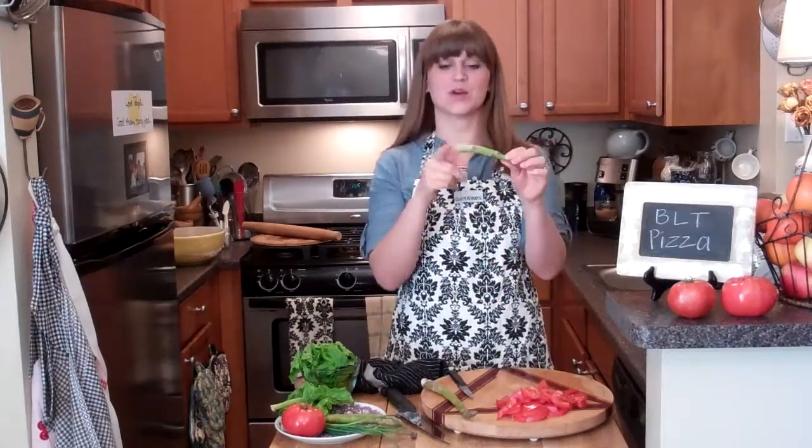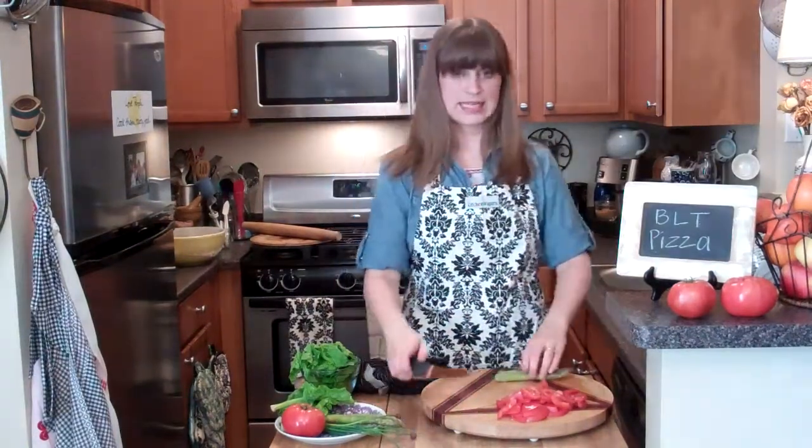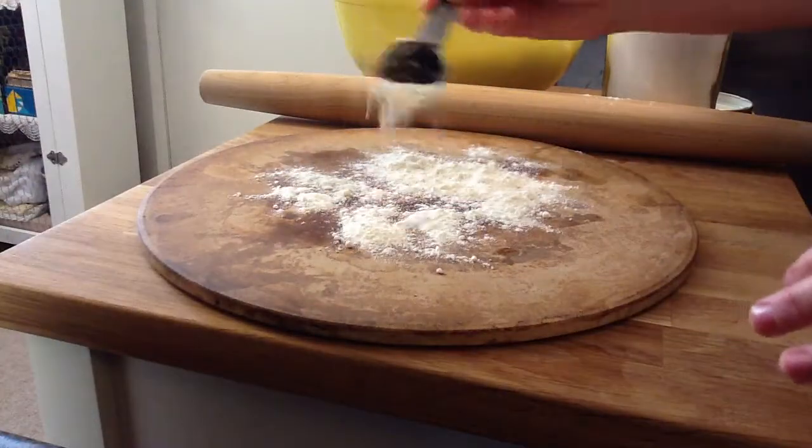Where it naturally snaps is where you could cut them if you were doing a whole bunch — just line them all up and cut. I'm gonna slice the asparagus on an angle, then roll out my pizza dough and sprinkle a little flour on my pizza stone.